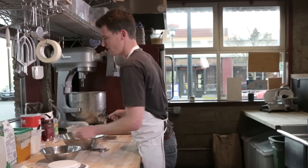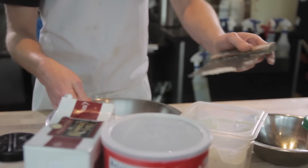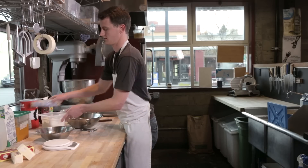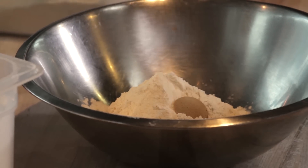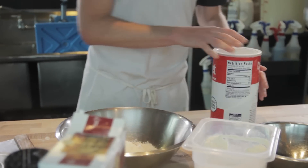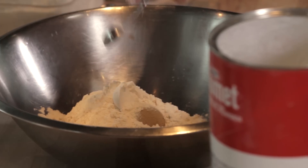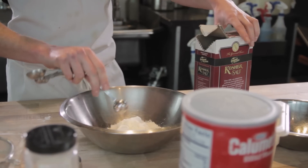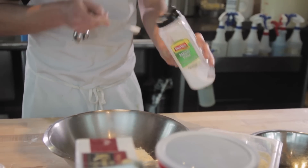We are going to start with one and three quarter cups of all-purpose flour. Next we go to our brown sugar and we're going to use two tablespoons. Then for baking powder we're going to use two and a half teaspoons. For salt we're going with one teaspoon and baking soda we're going with one half teaspoon.